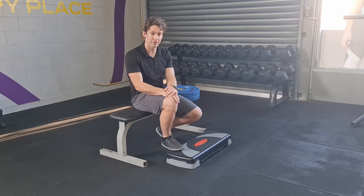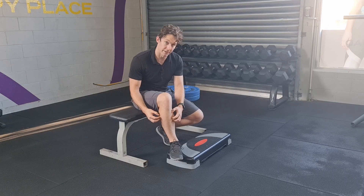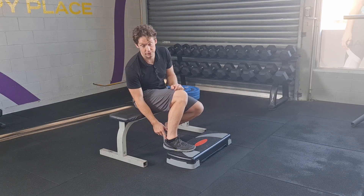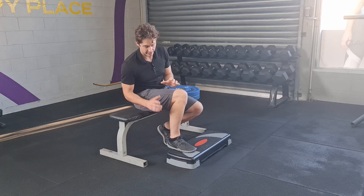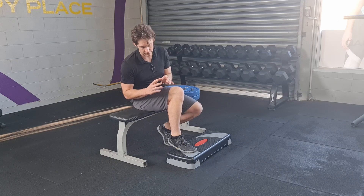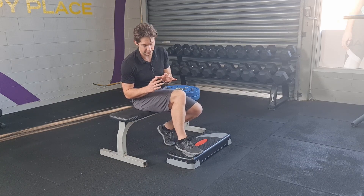Our soleus is a muscle that attaches to both of our bones, our tibia and our fibula, and it then crosses our ankle joint. So it's a single joint muscle in that it allows plantar flexion, but it also can affect a little bit of our ability to invert and evert at the subtalar joint.